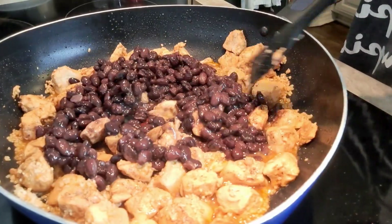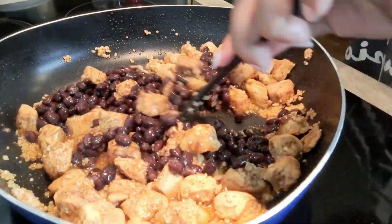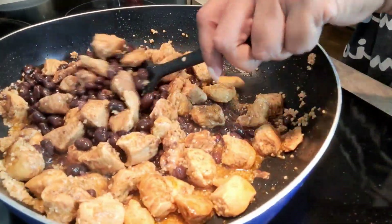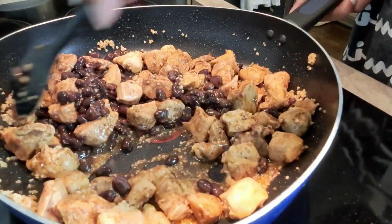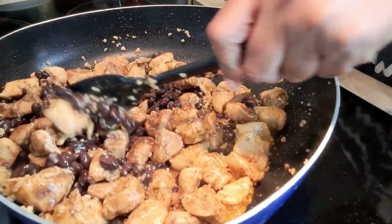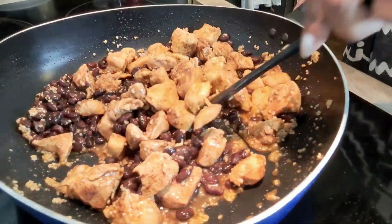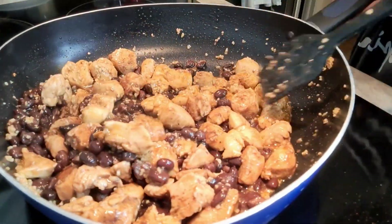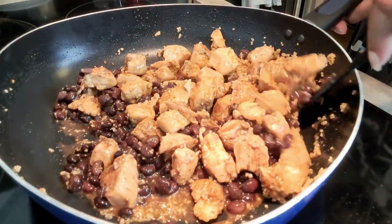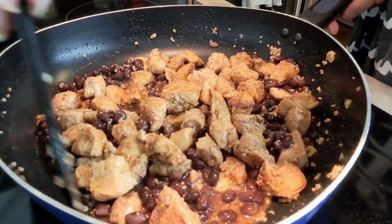Now we've got those black beans in there. Make sure you drain the can — you can rinse them or not, either way it'll be just fine. We're going to let this go for a minute or two; we pretty much just want the beans to warm through. I'll be back in a couple of minutes.